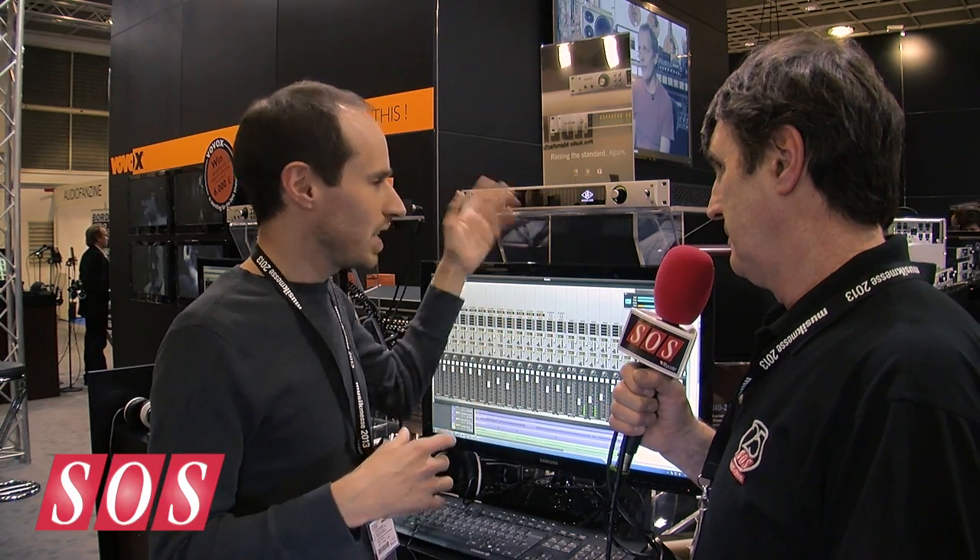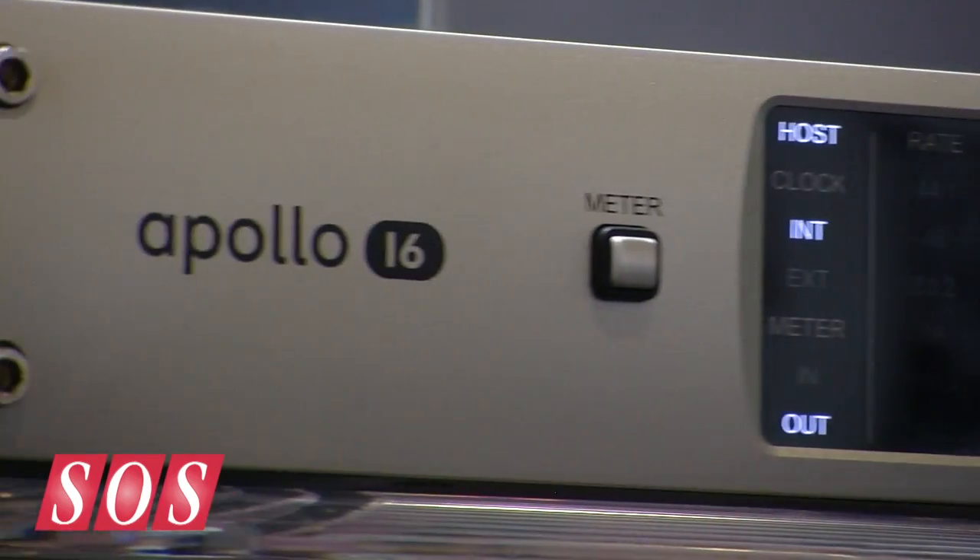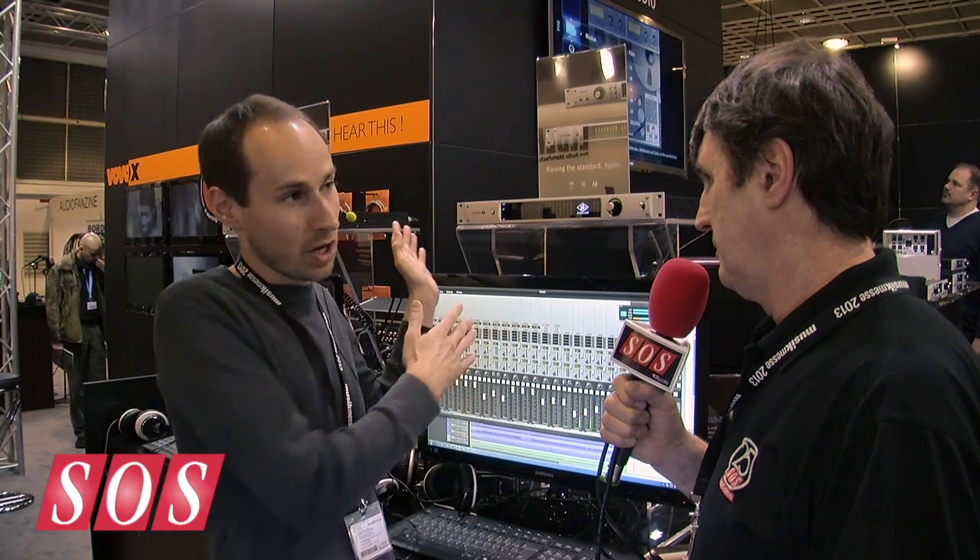The latency for your monitoring is all sub 2 milliseconds, regardless of whether it's FireWire or Thunderbolt, because we do all the plug-in processing in the box before it ever goes to your computer. The producer of latency is going to your computer and coming back to your interface. Apollo has been incredibly popular because it just doesn't have to go to the computer in order to handle latency with plug-ins — that's why people really like that workflow.